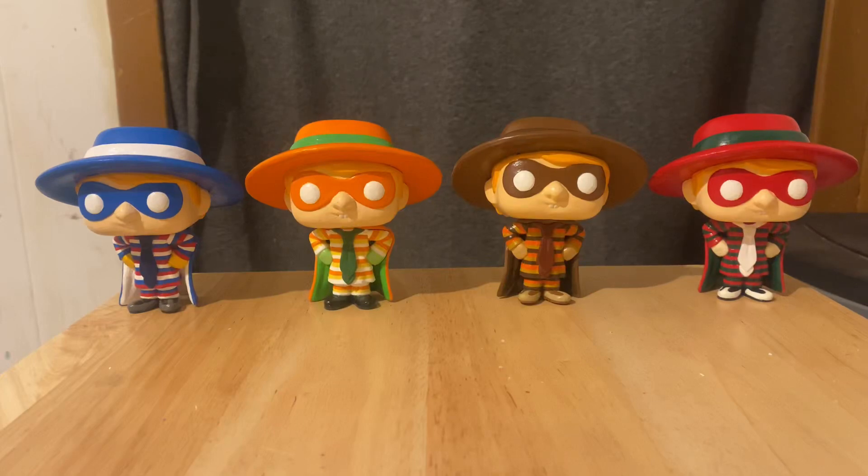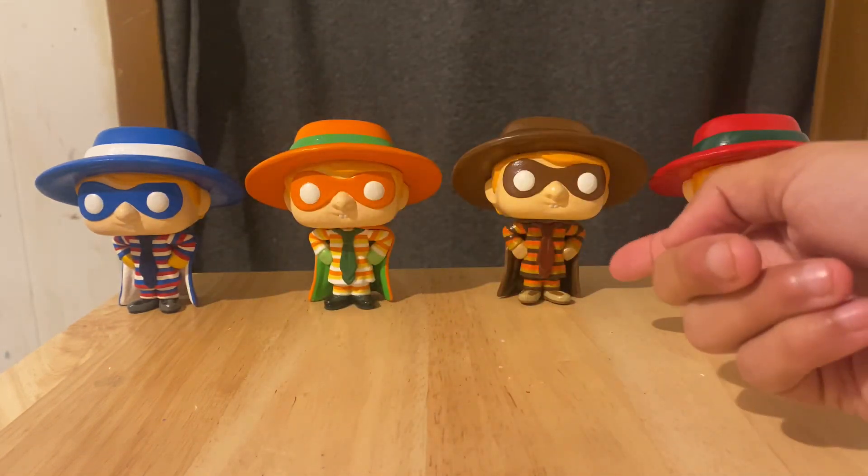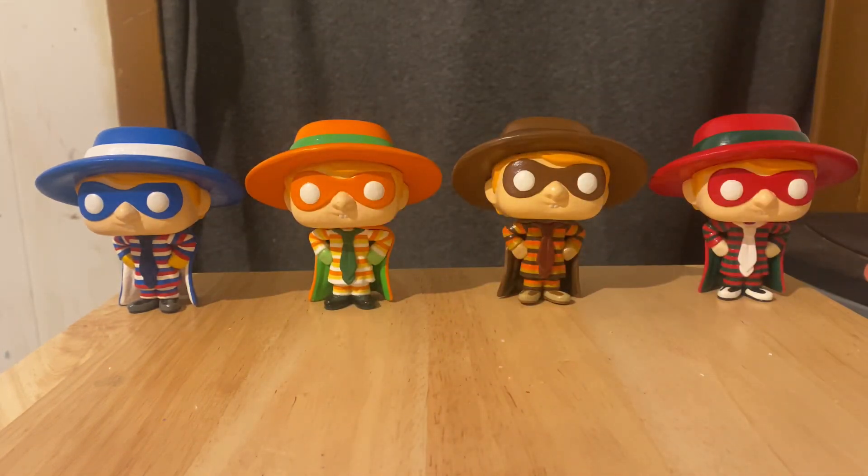Hey guys, DRG Violet here. As you can see, I have the other four Hamburglar Pau Vinyl Customs, focusing on the other holidays — like 4th of July Burglar, Halloween Burglar, Thanksgiving Burglar, and the Christmas Burglar. I forgot to mention, I made all these other holiday hamburger-themed figures a few months after I made the Ronald McDonald Hamburglar.